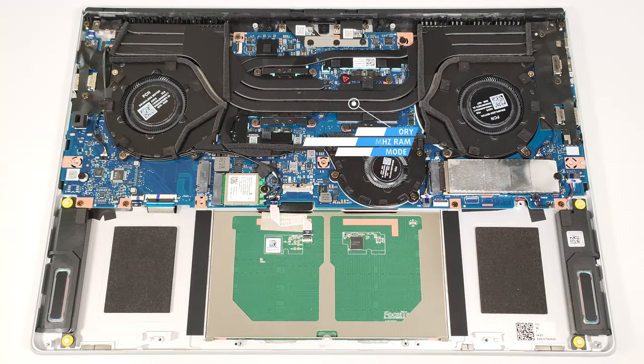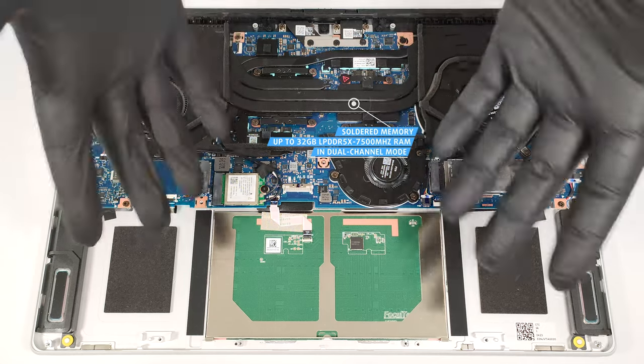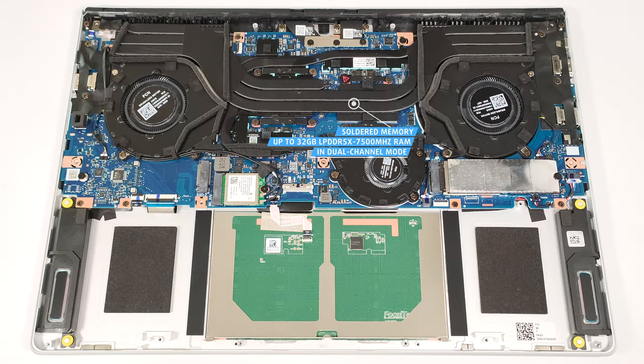You get up to 32 gigabytes of soldered LPDDR5X 7,500 MHz RAM in dual-channel mode.